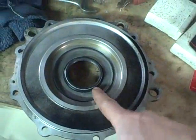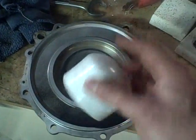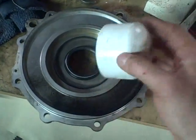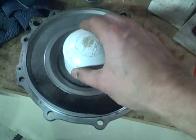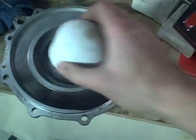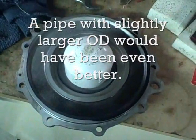To seat this seal, I just get it started, and then I've got a two-inch schedule 40 PVC pipe cap. That fits right over the seal so I can tap it in without damaging the lip. That's how I'm going to get it in.